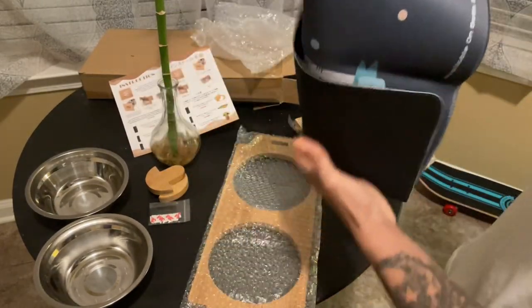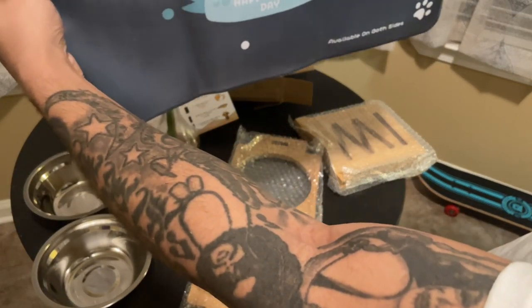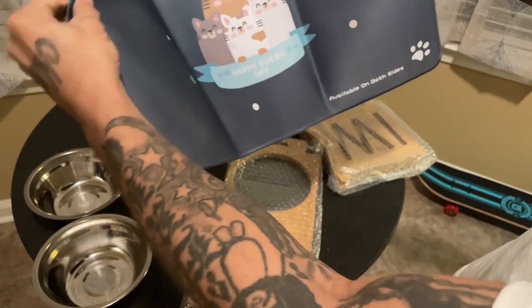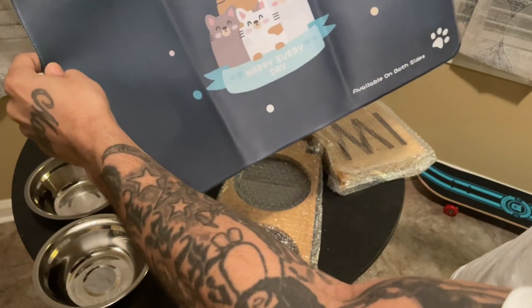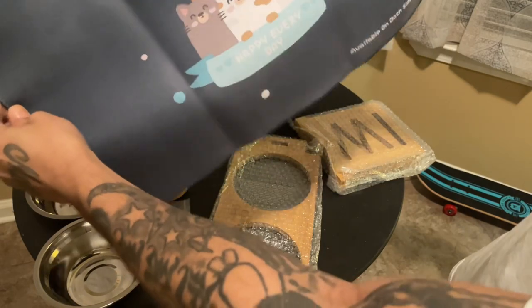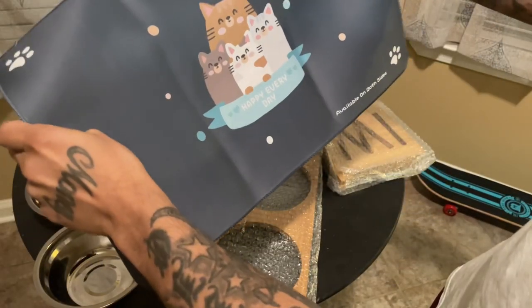It also came with the mat. They did give me the cat one, which sucks because I did see people in the reviews say that they didn't have an option or a choice to pick whether it was going to be cats or dogs. So I did end up with the cats, and it sucks because I have dogs.